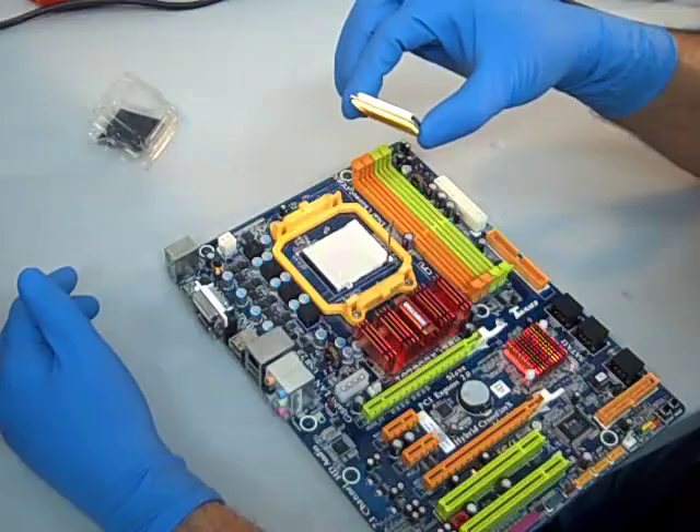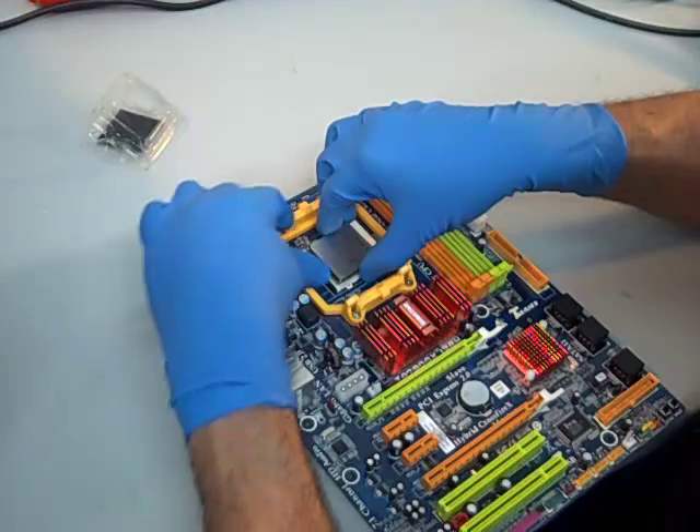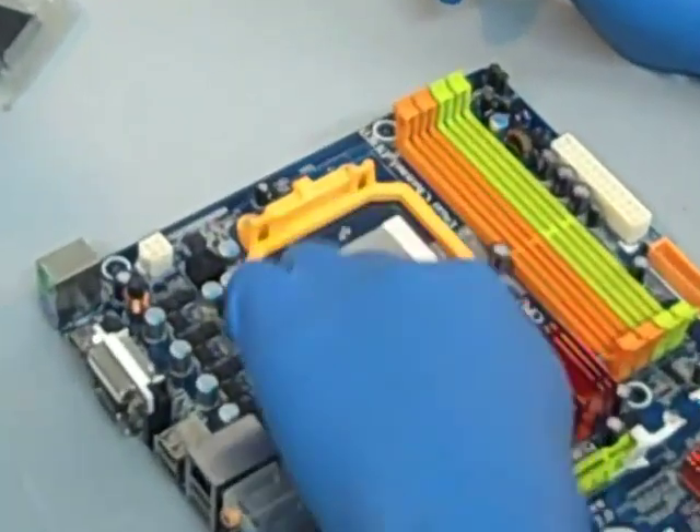We'll go over it one more time. Align the arrow, hold it over. You don't have to push it in place — just drop it straight down. Then refasten the lever. The CPU is installed.